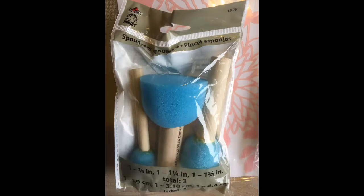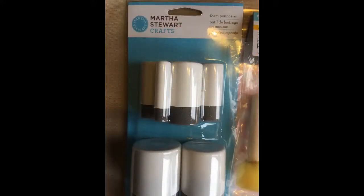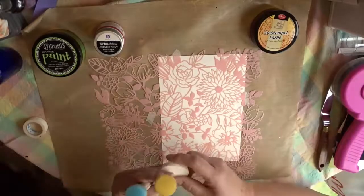I'll be using three different mediums and a stencil from American Crafts from Dear Lizzie. Check out our blog to see a list of exactly which products I've used, and there will be a link for a couple of the products that are going to be a little bit more difficult to find. Now on to our review, so let's get to work.